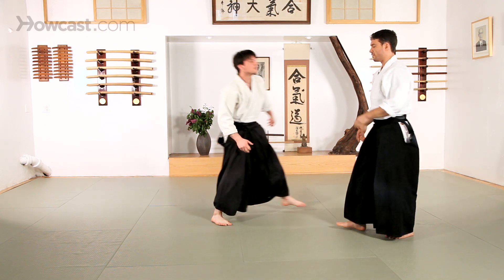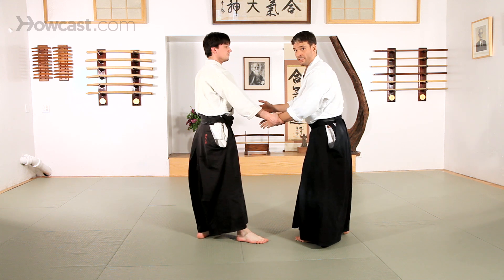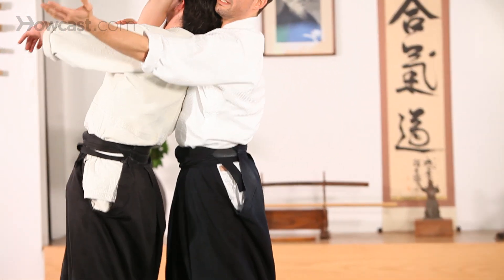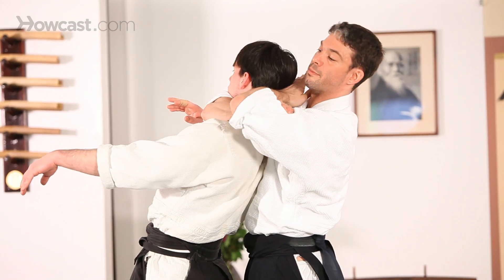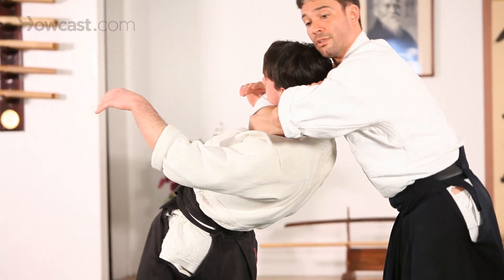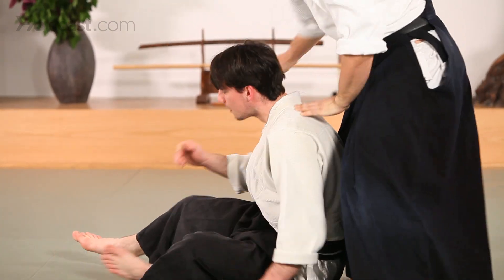So this is typically considered to be a rear naked choke. You'll see this in everything from Judo and wrestling to Jiu Jitsu, but we use it quite often here in Aikido as well. Curl around, lift — I'm going to take my own bicep, curl that hand around and put the pressure against the back of my partner's head. I want to think about dropping my elbows together, take a deep breath so your chest expands behind your partner's head — it gets tight.